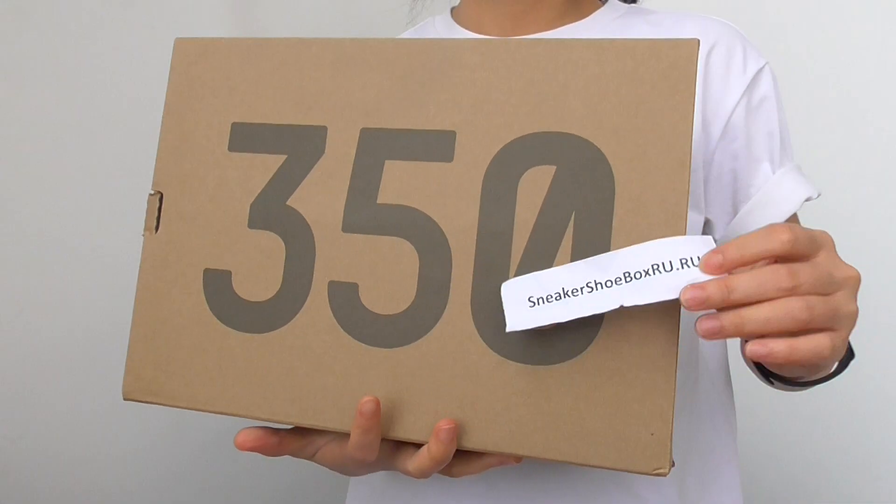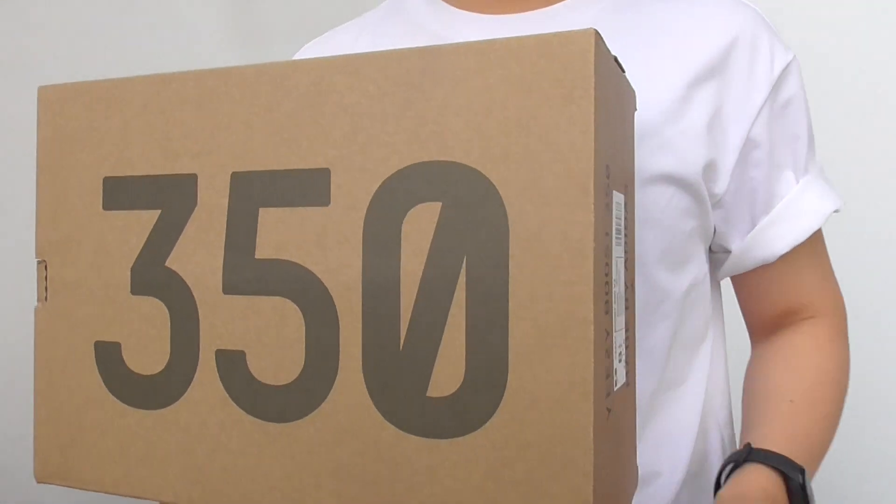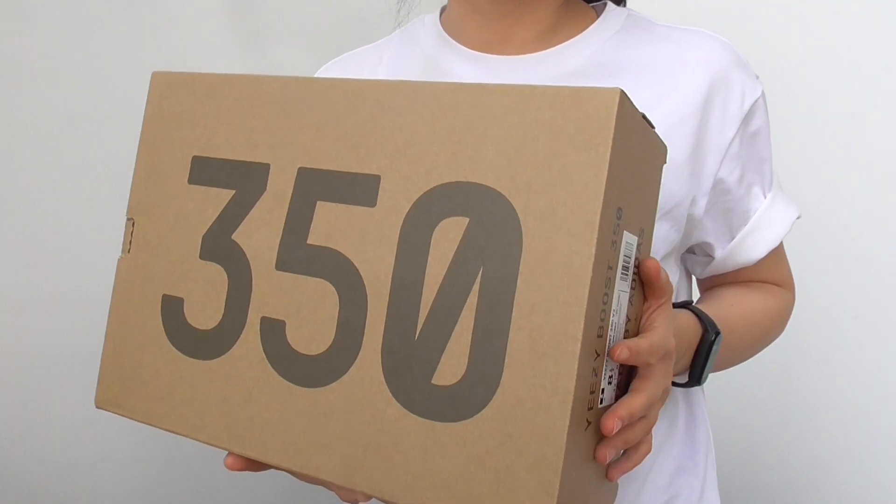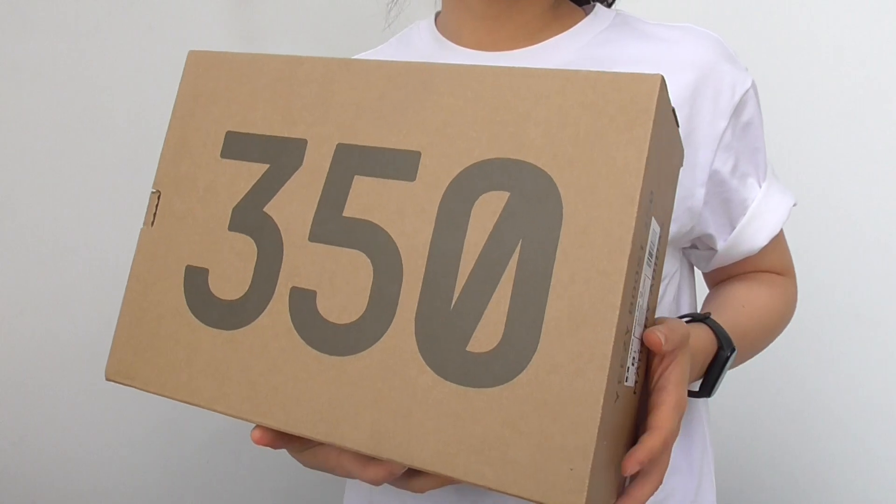What's up YouTube? This is Linda from the Sneaker Shoe Box. I am going to show another sneaker. This is the EZ 350 V2 and this is the new colorway. It is called Mono Ice.